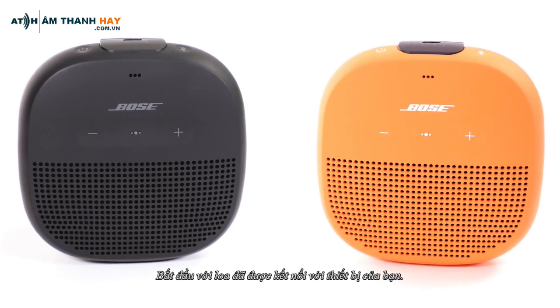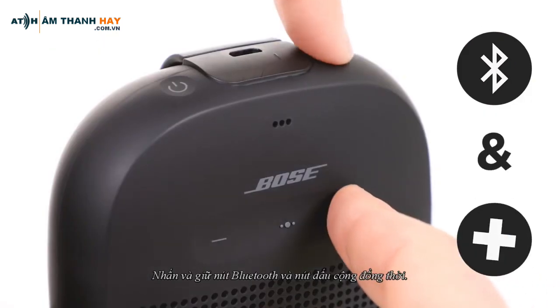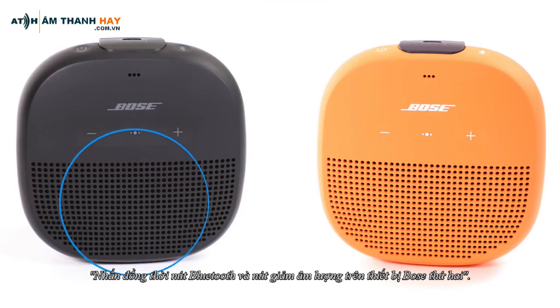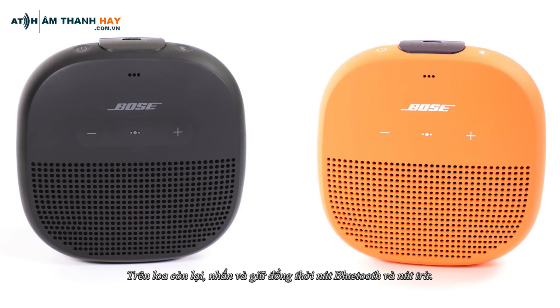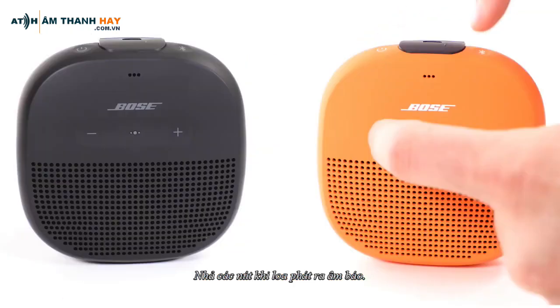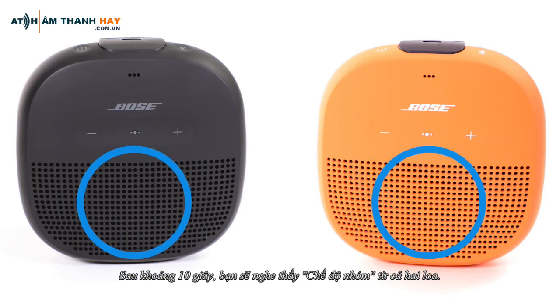Start with the speaker already connected to your device. Press and hold the Bluetooth button and the Plus button simultaneously. On a second Bose device, press the Bluetooth and Volume Down buttons simultaneously. On the other speaker, press and hold the Bluetooth button and the Minus button simultaneously. Release the buttons when the speaker emits a tone. After about 10 seconds, you will hear Party mode from both speakers.